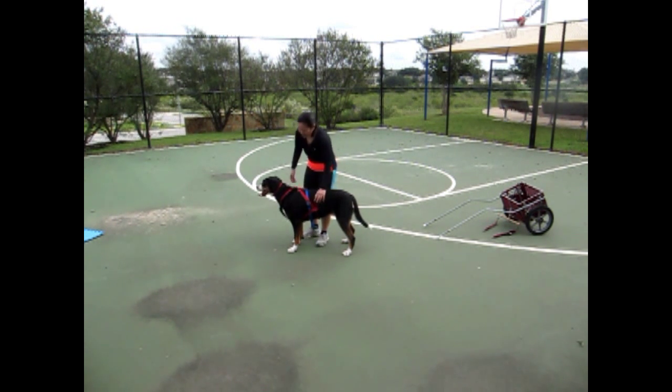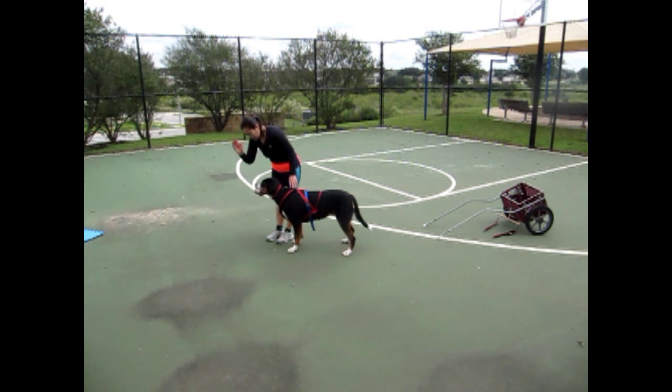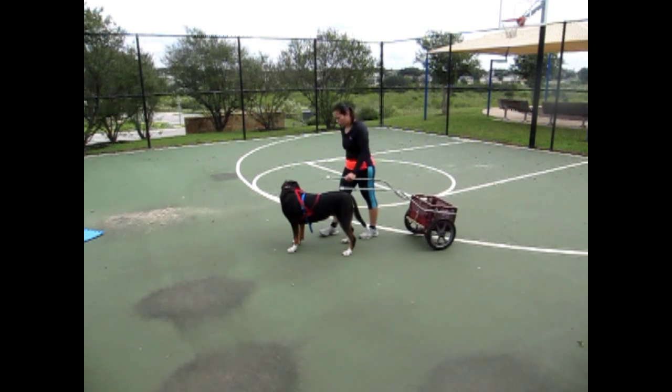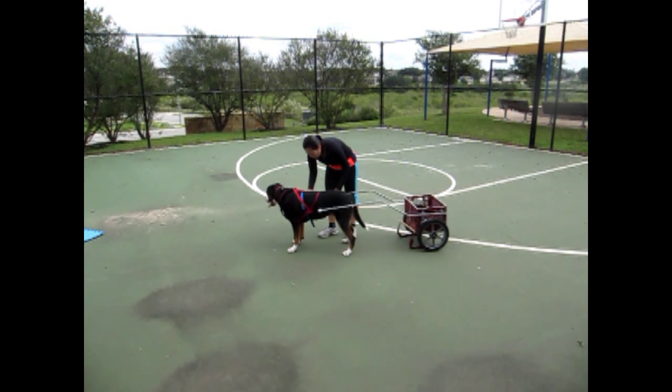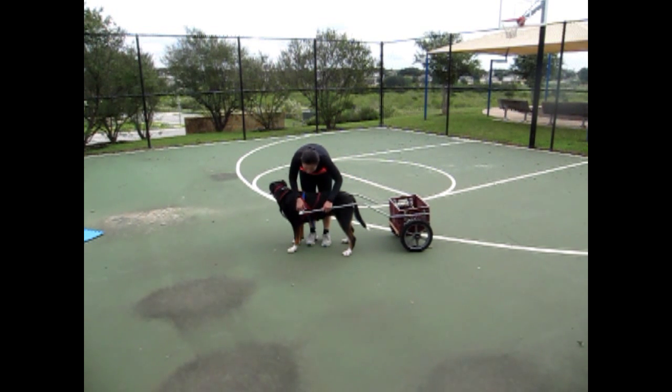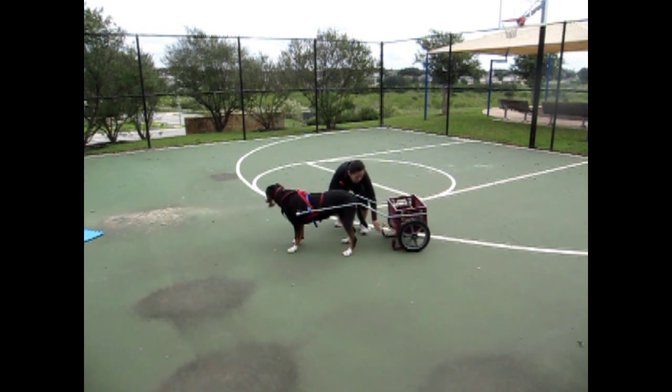Check her harness, make sure everything's ready. Leave her again and now I'll go get her cart. Pull her cart up. I will thread the shafts through, and then I will hitch the traces.